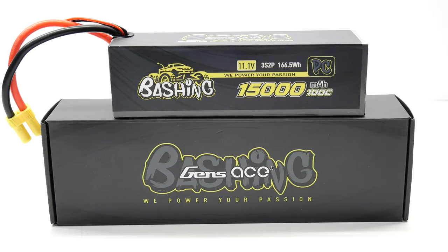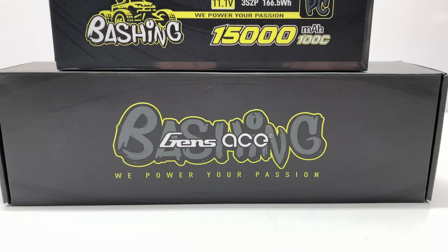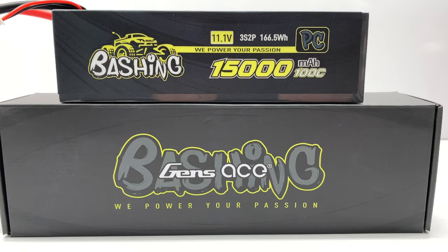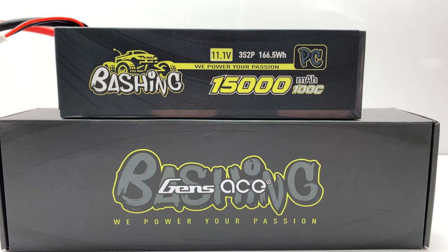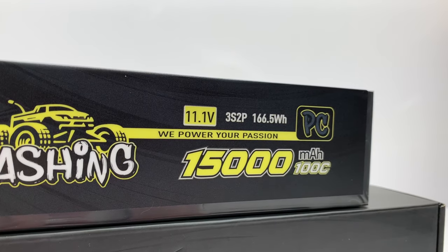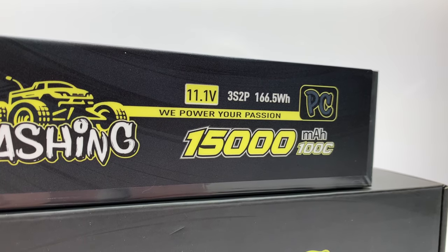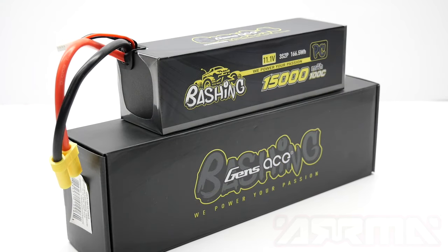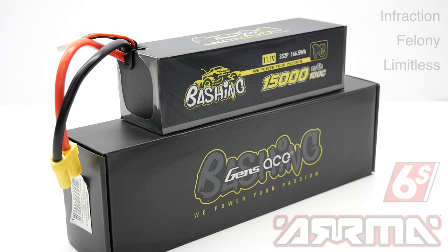Moving on to the 15,000 milliamp 3S LiPo. This is a 3S 2P pack with 166.5 watt hours and a 100C constant discharge rate with a 200C burst. Size-wise, it measures 178 millimeters long, 51 millimeters wide, and 52 millimeters tall, weighing in at 980 grams. This battery pack was designed specifically for the saddle pack 6S vehicles from Arma, including the Infraction, Felony, and Limitless.